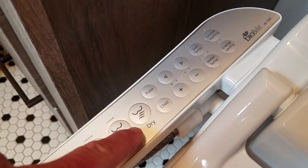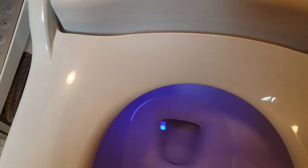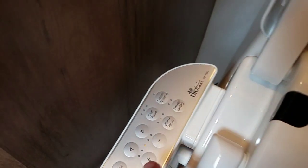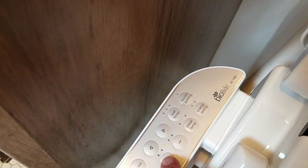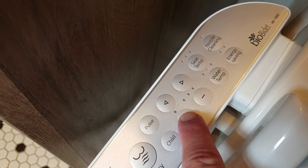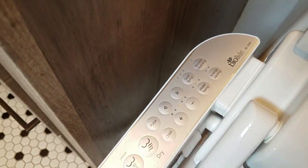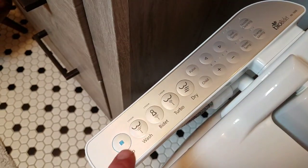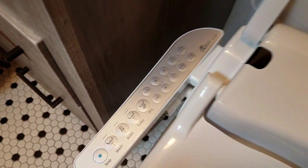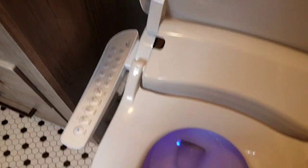After the wash, you would push dry. You can hear the blower motor — it's got a heater in there and you can adjust the temperature of the heat. That runs for three minutes. Now, it's not going to get you completely dry; you might need to have a little towel to get the heavy drips. But it does pretty good.